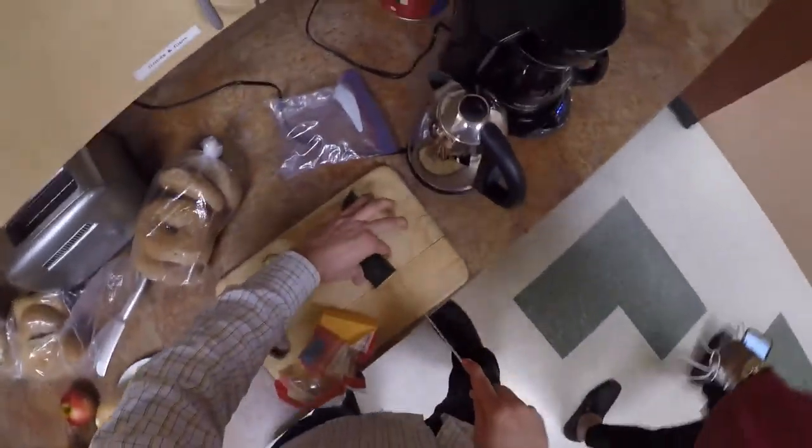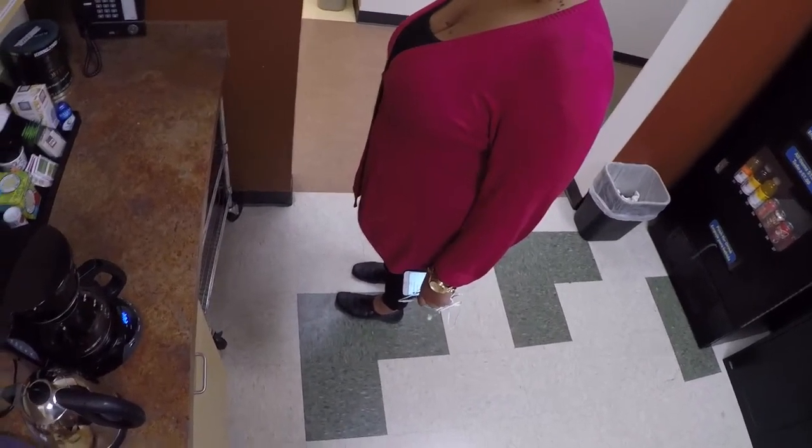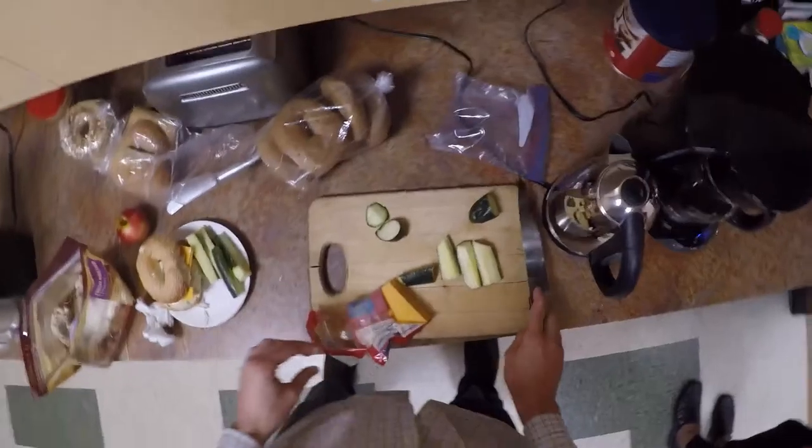Have you ever seen Iron Chef or those other chef shows where they give them weird ingredients and say make something with it? I think it makes you a more versatile chef, to be honest. If you can take weird ingredients and make something that tastes good — I really enjoy it.